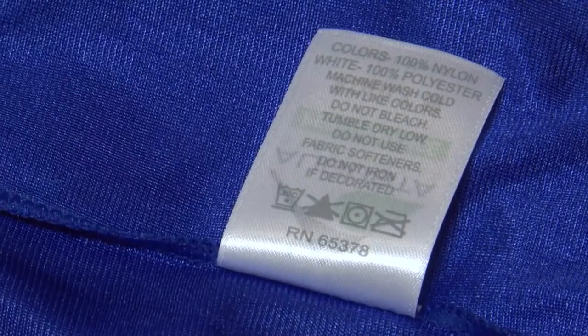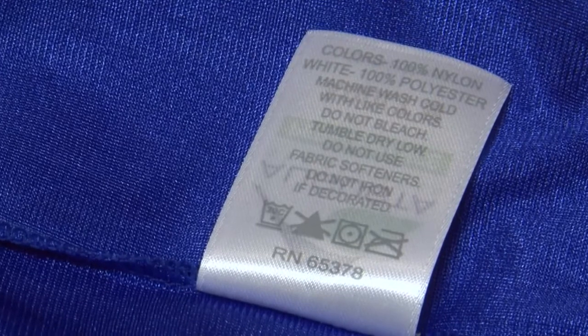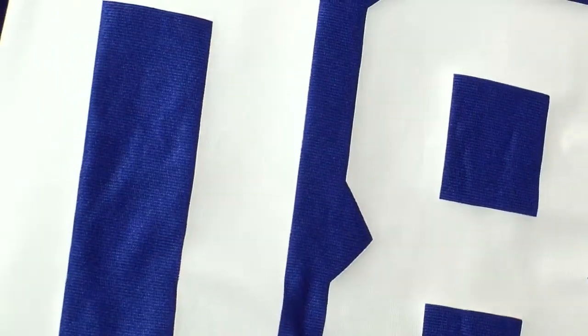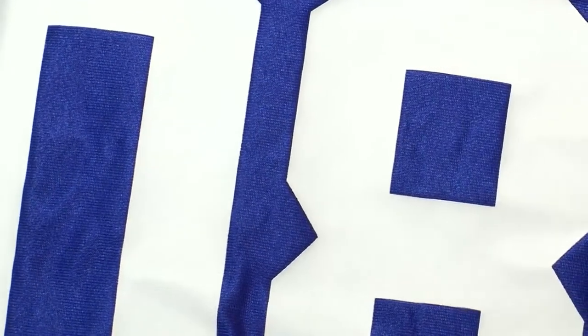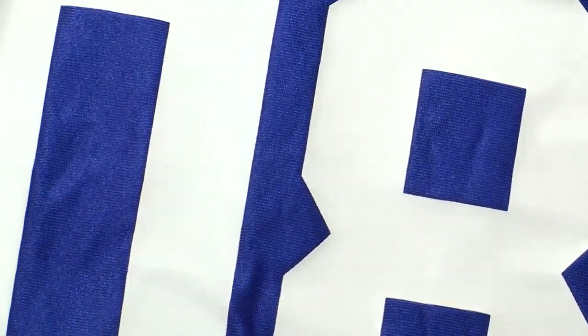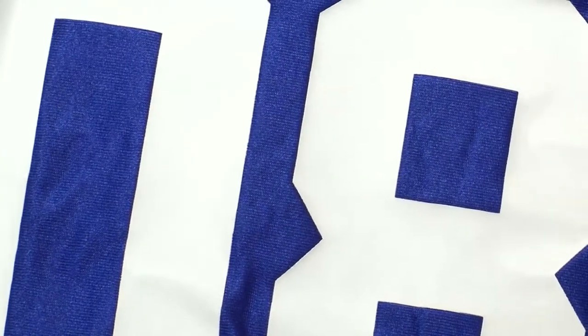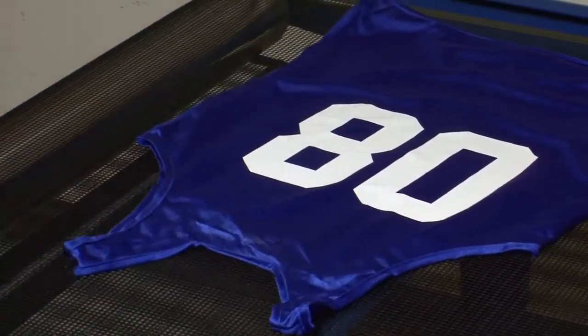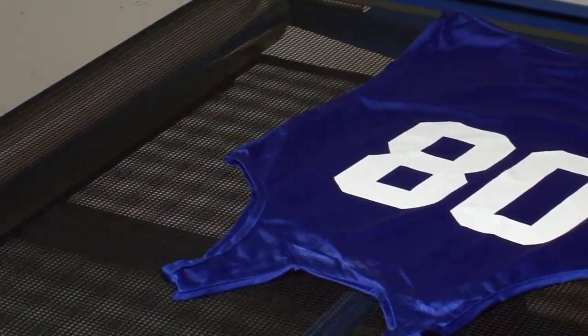Nylon jerseys see more abuse than most garments and therefore require a very durable print. Rutland designed EN9474 nylon mesh white for extreme durability and adhesion with a glossy finish. Keep in mind that nylon inks offer no bleed resistance. Polyester mesh jerseys require Rutland Superpoly White.